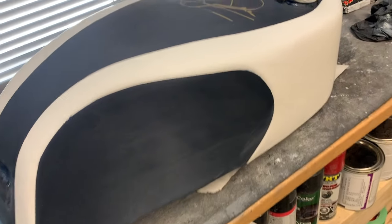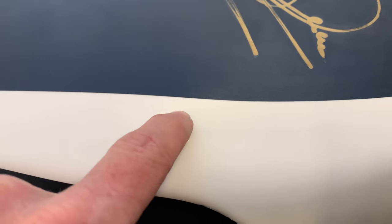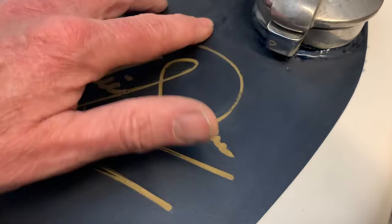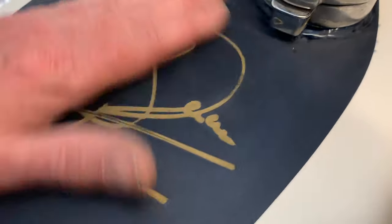I've wet sanded the entire tank with 600 wet. Obviously everything's been flatted back — there's no orange peel anywhere. It's pretty smooth to begin with. I've also made sure you don't feel any of the transition lines between the blue and the white — I'm trying to get those as smooth as I can, so when I put the pin striping tape line on here it lays down real nice. Similarly up here, blocking all this back — there's lots of clear on here. I'm trying to make sure I don't feel any hard paint lines where I had to tape off the signature to blow the blue in.